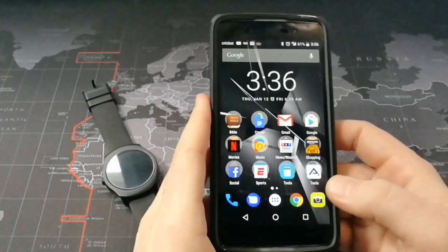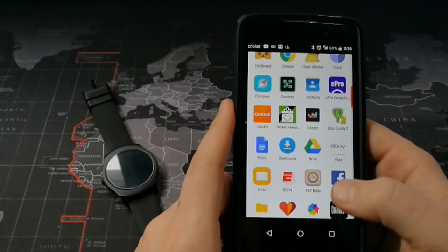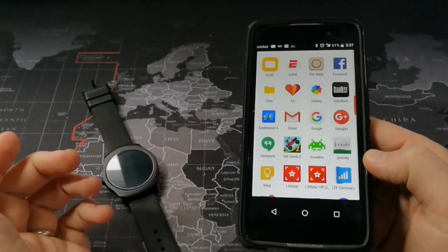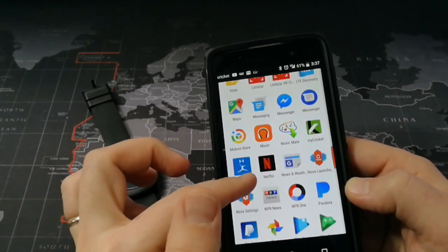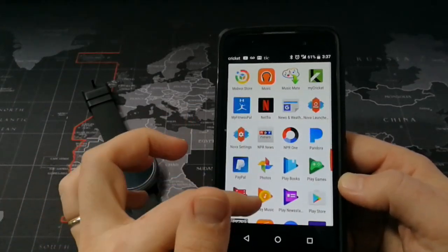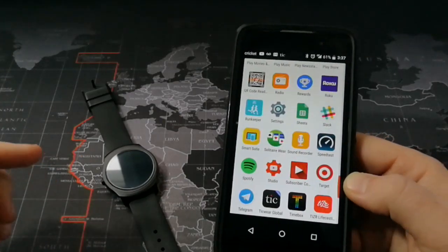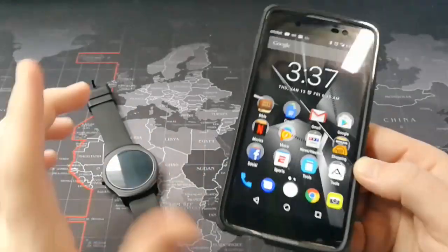I have a ton of apps on here, and many of them you'll notice are normal apps that would work with Android Wear — for instance, we have Hangouts, Google Fit, Pandora, PayPal. But there are plenty of apps that work on Android Wear that you don't see showing up on my watch, because they're not compatible and they just don't work. So let me talk about how you know if they're going to work.